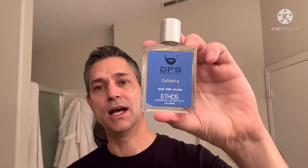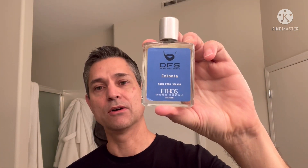We are going to pair it with this Ethos DFS — Damn Fine Shave — Colonia. Very similar scent, and darn it if I didn't forget to grab the scent notes on this. But this is kind of a Colonia type scent. It's very nice.